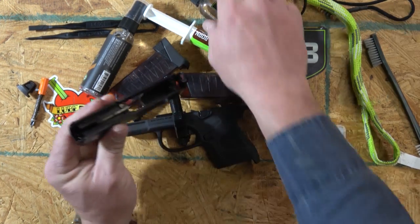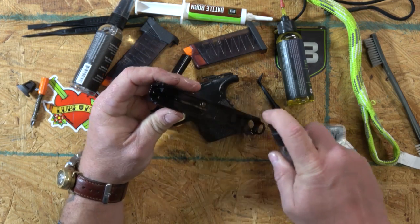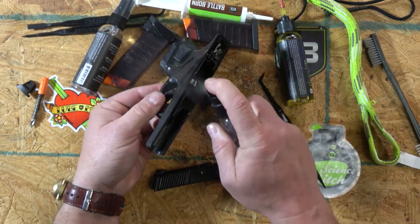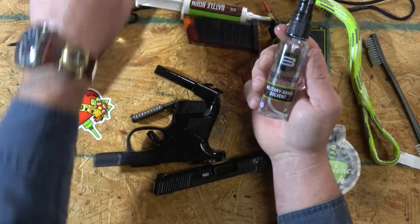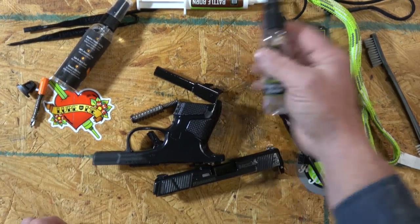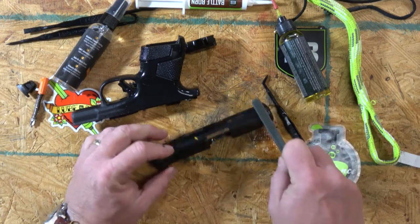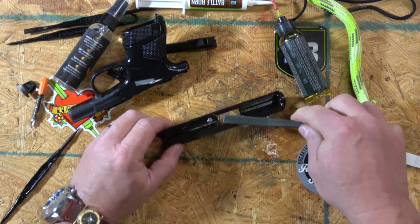There's oil down in the striker pin channel, and I usually don't mess with the striker pin channel, but I've got to get that oil out of there. Way too much oil on it. I'll go ahead and spray the Breakthrough solvent on it — it's great because it doesn't stink, so you can clean in a confined area or your wife won't yell at you if you're near the house.